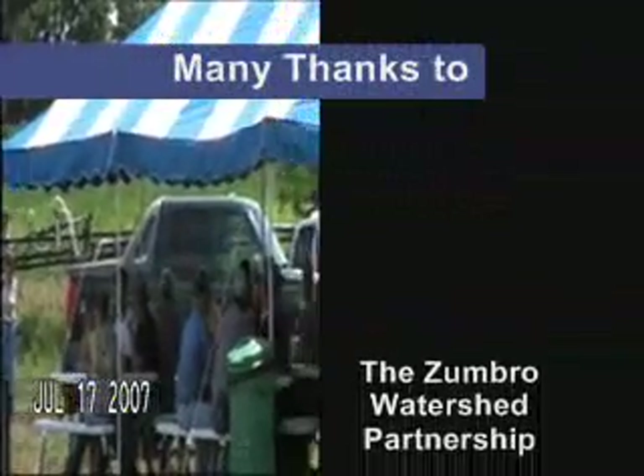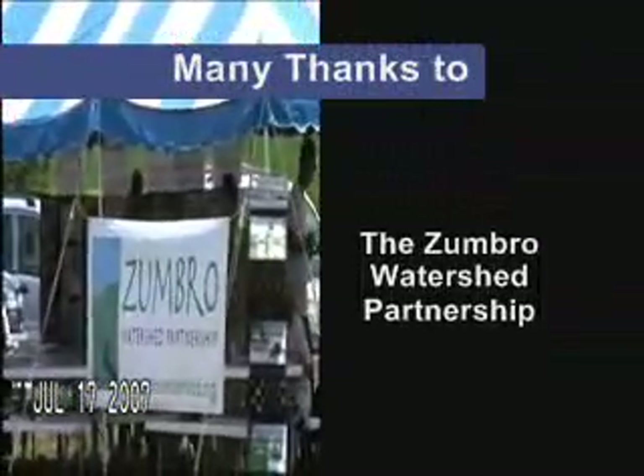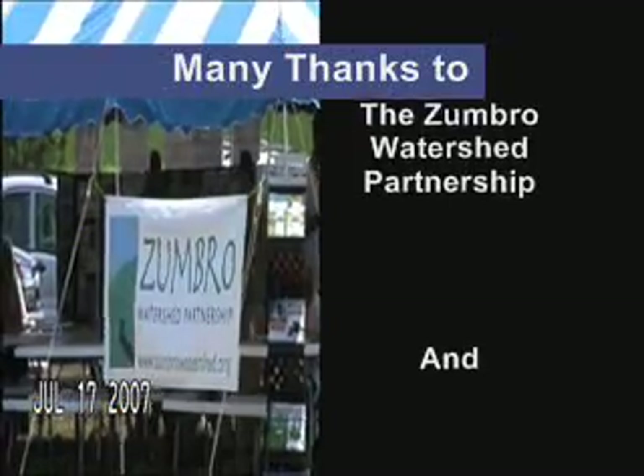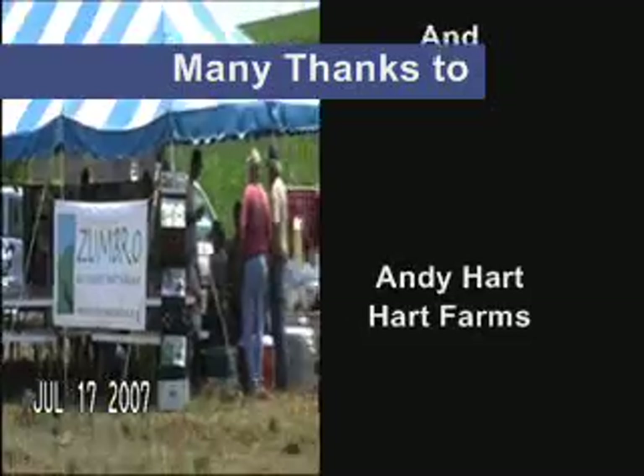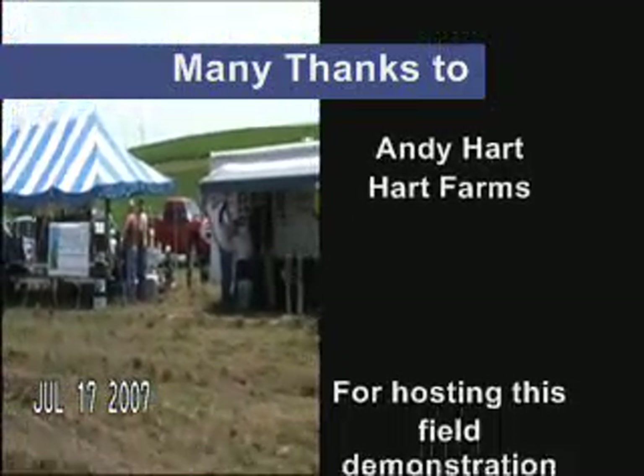We'd like to thank the Zumbro Watershed Partnership for sponsoring this event, and also the Hart family who were kind enough to provide the food and provide the field which this event took place in. Thanks a lot.